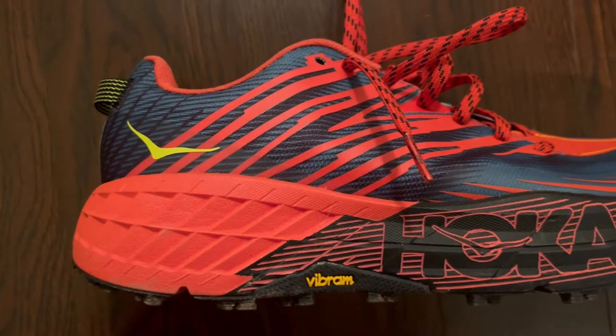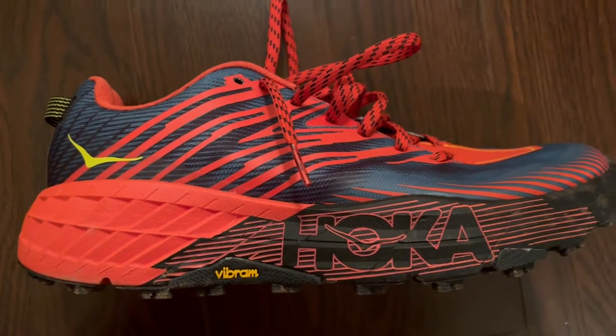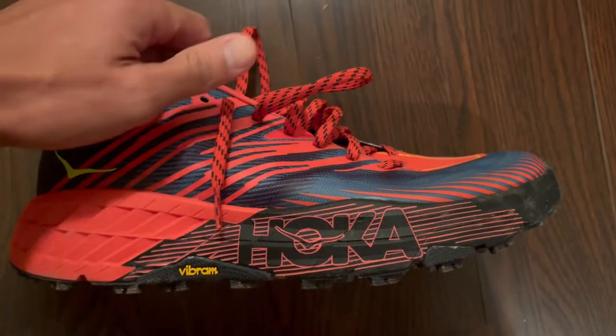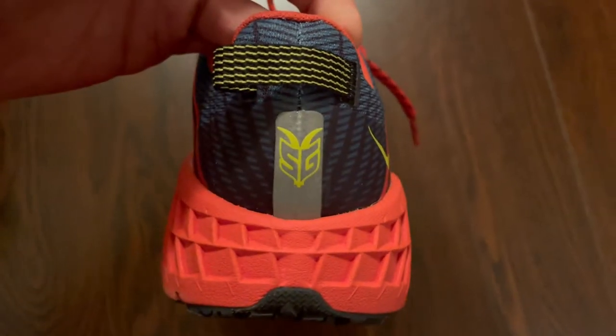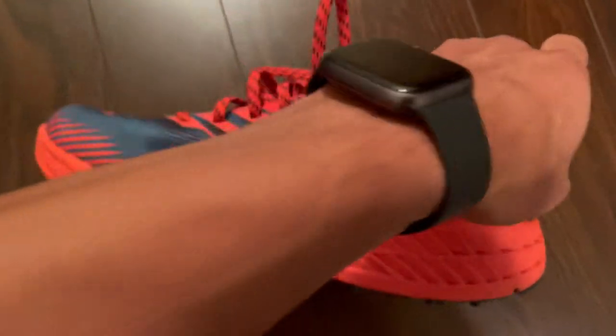Let's talk about the midsole first. It has a wider midfoot than the previous model. The Speedgoat 4s are designed to have a really comfortable ride, constructed with a more rigid foam for responsiveness that also helps with top tier performance.